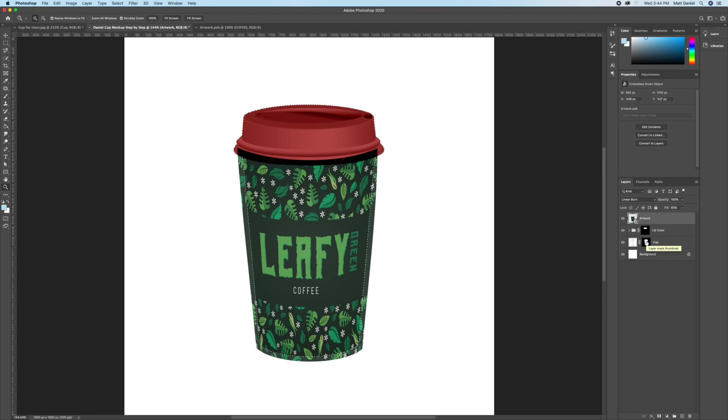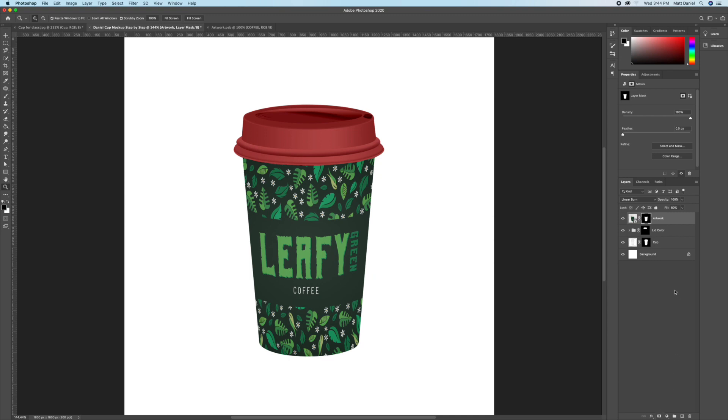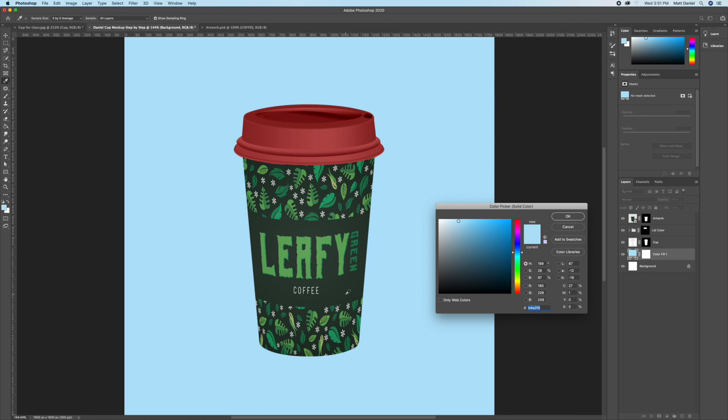Hold Command and click on the cup layer thumbnail to load the selection. Then hold Command + Option and click on the Lid Color thumbnail to subtract the lid. Add a layer mask to the artwork layer so it hides all the excess for a nice clean cut. Press on the background layer and add a solid color for the background.